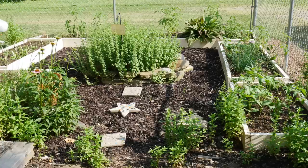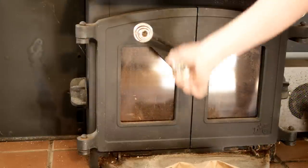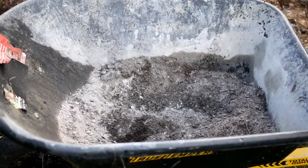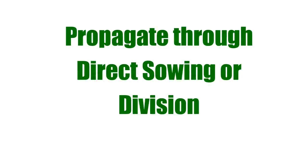Once you've selected your oregano type and picked your spot — container or native soil — test your soil to make sure the pH is between 6.0 and 8.0. Oregano likes neutral to slightly alkaline soil. I'll sometimes add a little wood ash to my sandy soil in late fall, after the garden has died down, so it has time to leach in. Just know that oregano prefers more neutral pH, unlike vegetables which prefer slightly more acidic soil, so oregano might not grow well next to peppers and tomatoes.